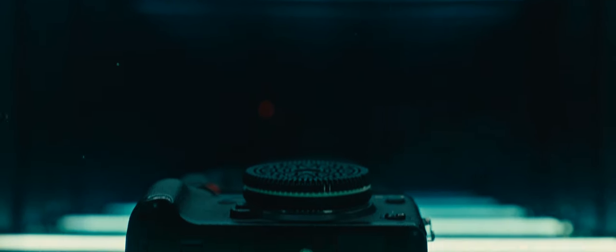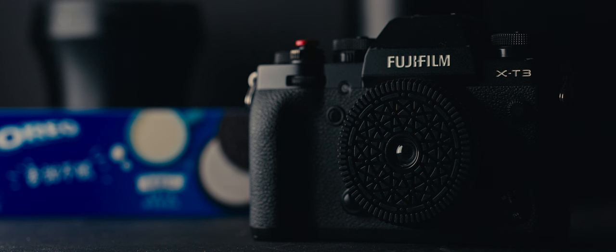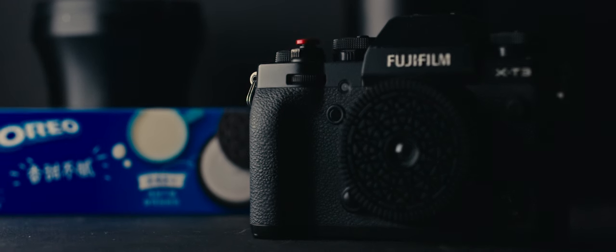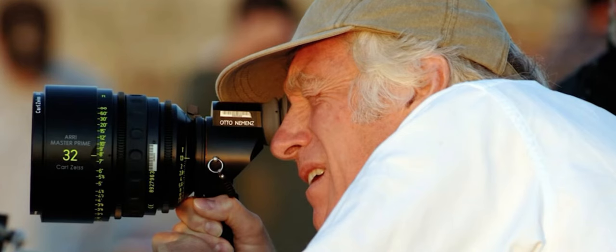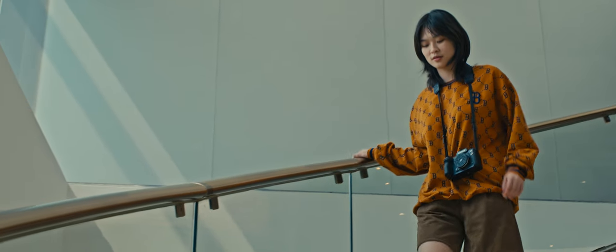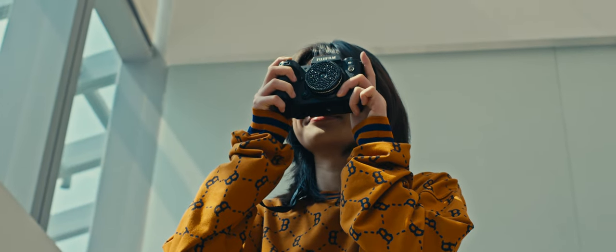The Oreo is a 32mm f10 pancake lens for Fujifilm X-mount. 32mm makes this one of the best focal lengths for cinematography — even Roger Deakins thinks so. The build is plastic, but that just makes your stylish Fujicam even more lightweight to carry around with you all day.